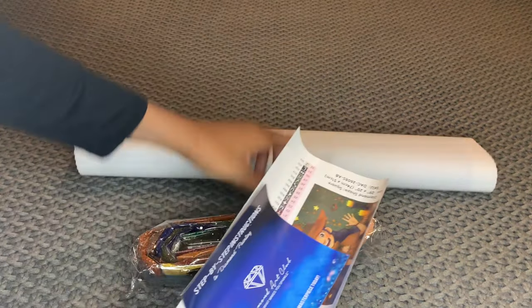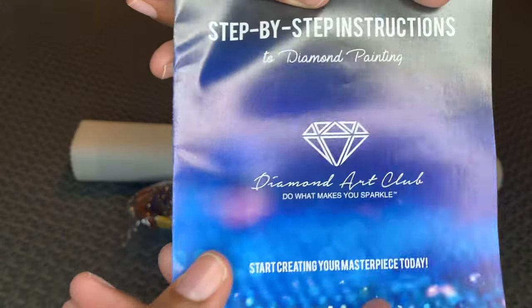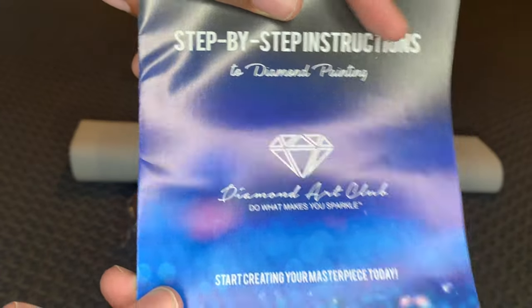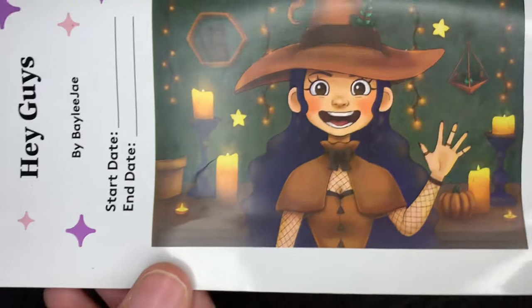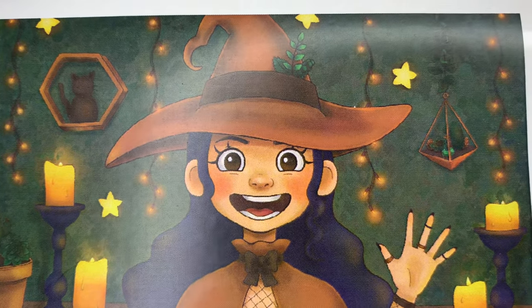Rolled inside your canvas will be step-by-step instructions with a coupon code inside. You'll also get a larger sticker sheet — I like to use this sticker for my log book. Let's look at this beauty.